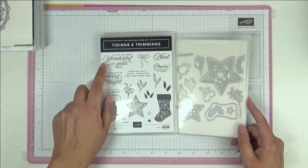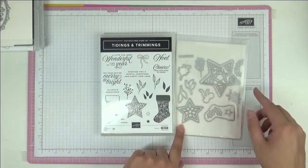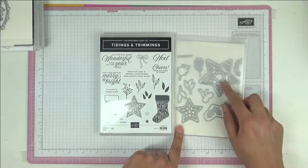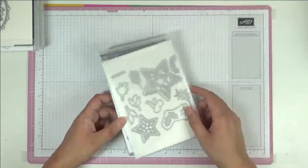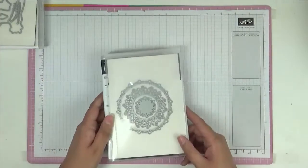Then we've got another Christmas one called Tidings and Trimmings. I really like this for Christmas — the stockings, fancy matching stars, and sprigs of mistletoe or berries. I think the stars would be lovely cut out of gold foil as well.